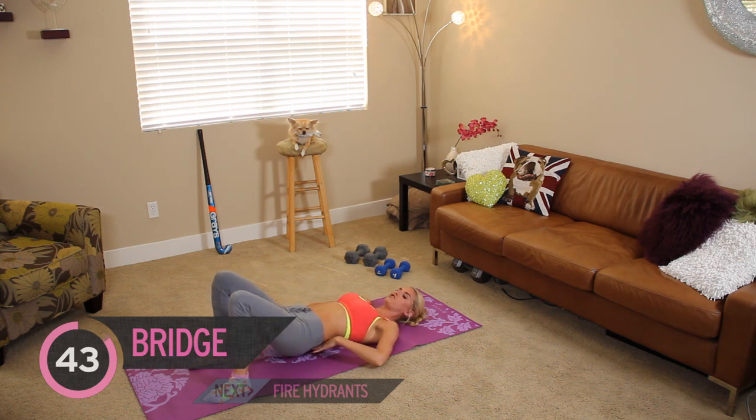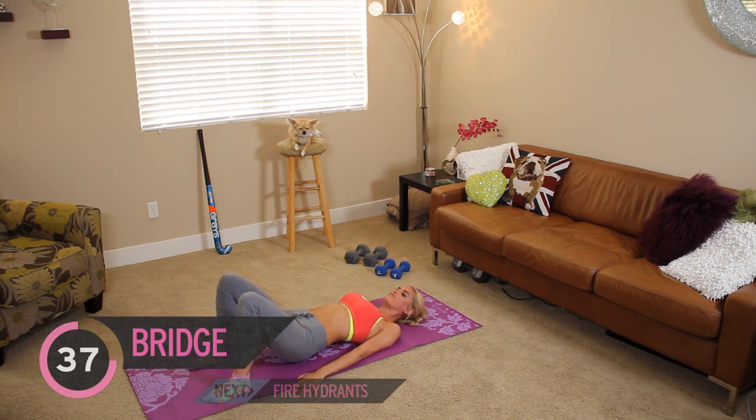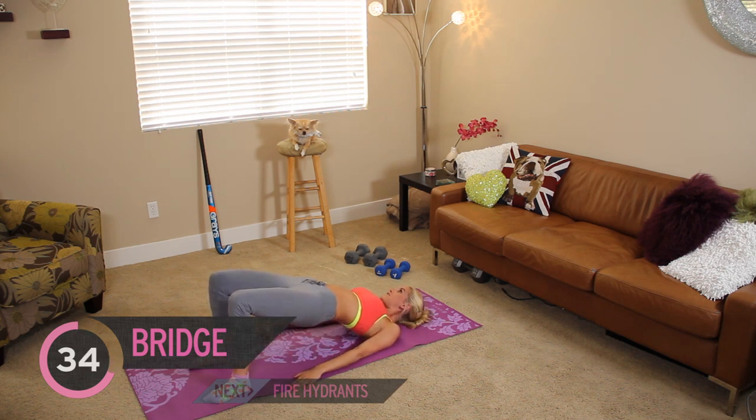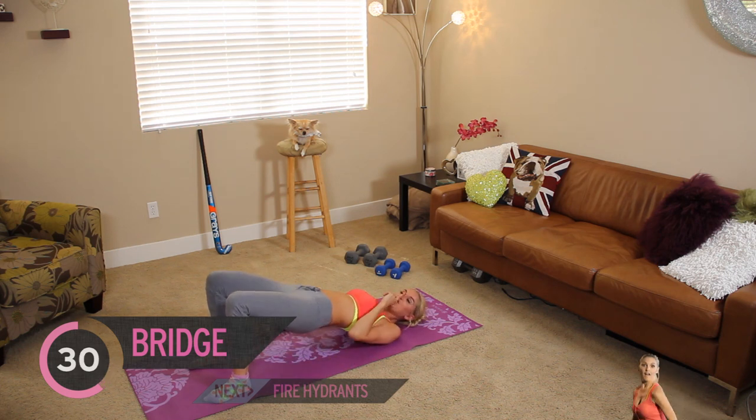So when you come down, don't touch the ground — all the way up. Squeeze those glutes up there for 10 seconds and come down. Now you might have noticed a little friend of mine in the background. He's actually asleep, so quiet.